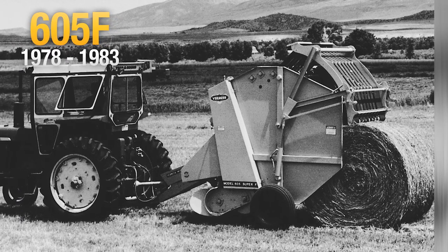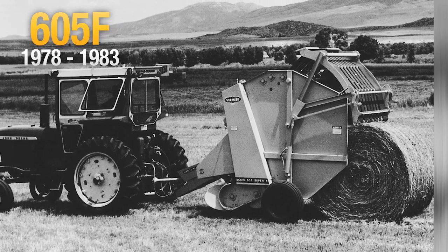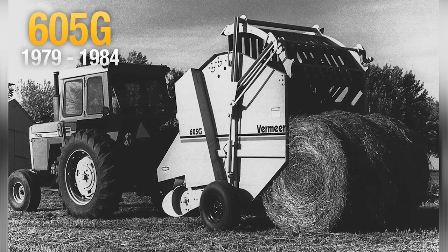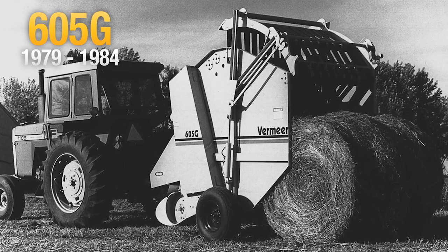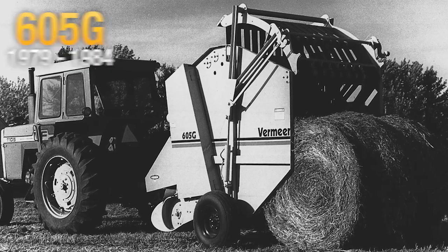Continuing with the open throat design, the 605F baler also featured spring and hydraulic belt tensioning to make the tightest bale on the market. For those desiring a lower price baler, Vermeer offered the 605G model, which featured the same basic design as the 605F but with spring belt tensioning only.